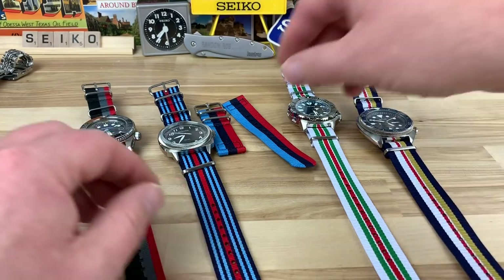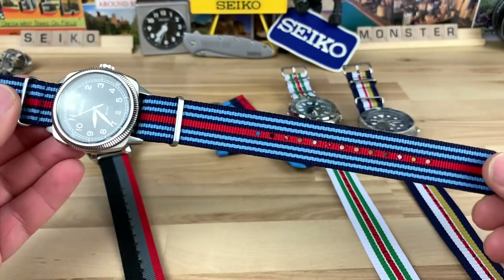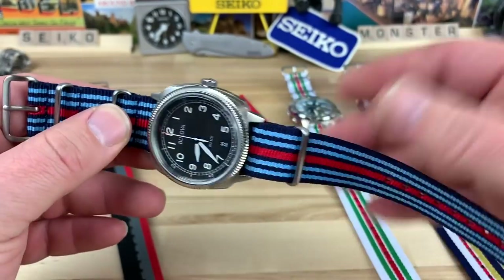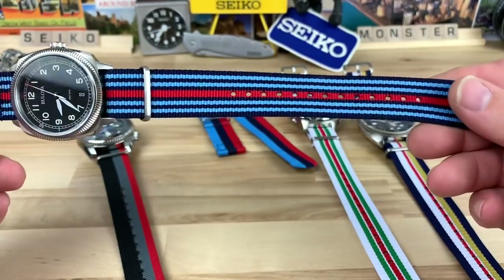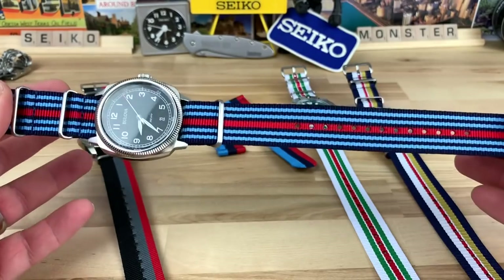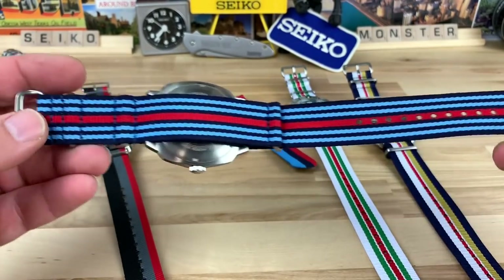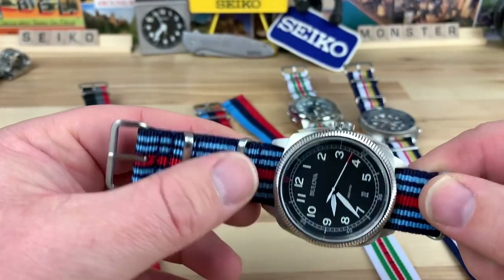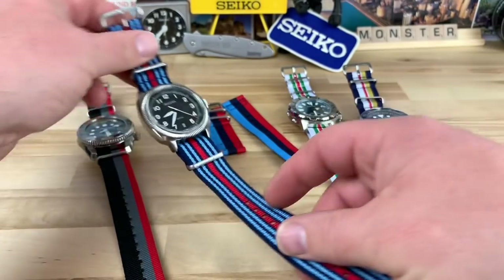These NATOs are very traditional as far as construction — it's doubled on the backside, and there's tons of videos on how to make it a single pass if you want, and you can even shorten it. This is a regular full-length NATO, and it's just a nice, good quality strap with really good color and decent hardware. The main thing you're getting here is some killer looking colors that just pop on the wrist.